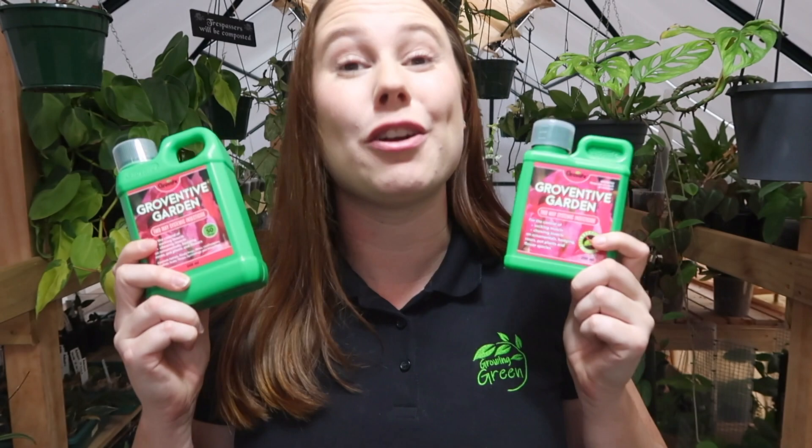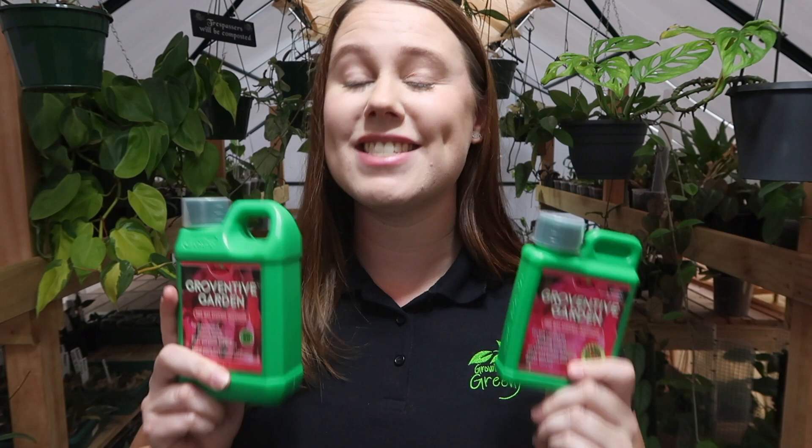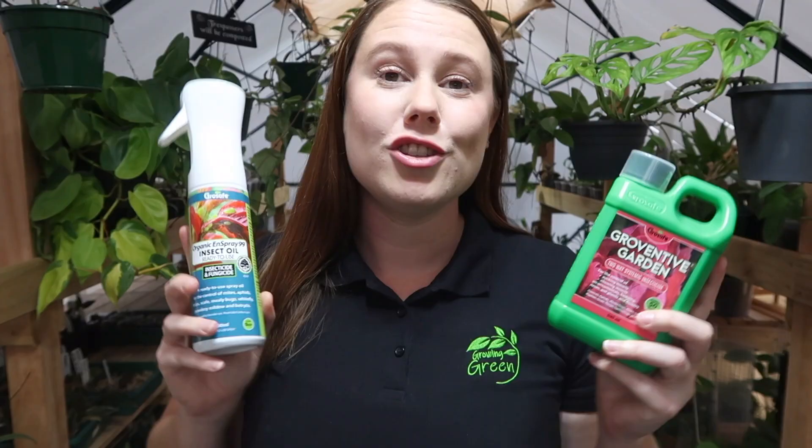You don't have to get quite as thorough an application with this one because it is systemic, however we do recommend giving your plants a really good spray to start. When you first start using Growventive, I highly recommend using it once every 14 days — spray your collection, wait 14 days, spray again, and then you can start using it every 28 days as a preventative measure. One more thing: Growventive may leave a slight white sheen on your leaves afterwards. That's totally normal — it's not going to hurt your plant. Just wipe it off after a few days once the Growventive has had time to absorb into your plant.